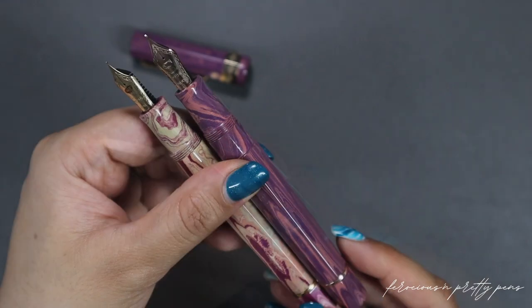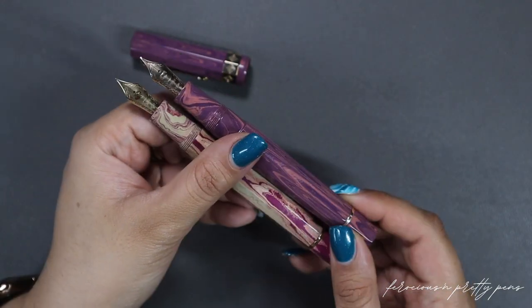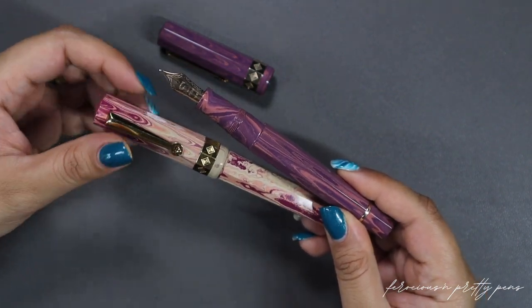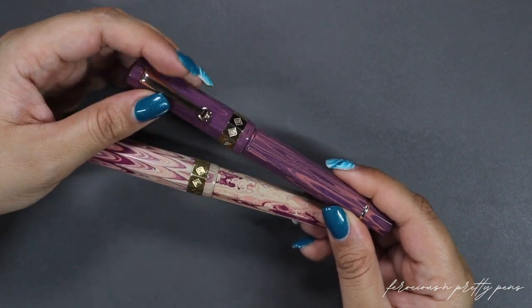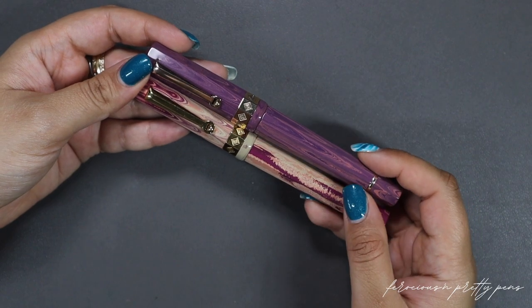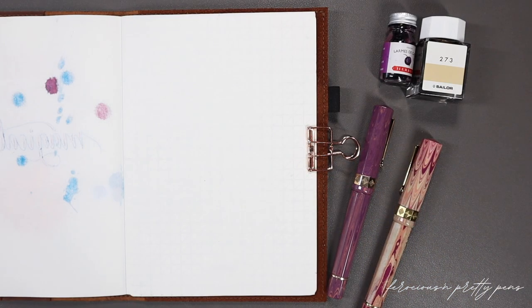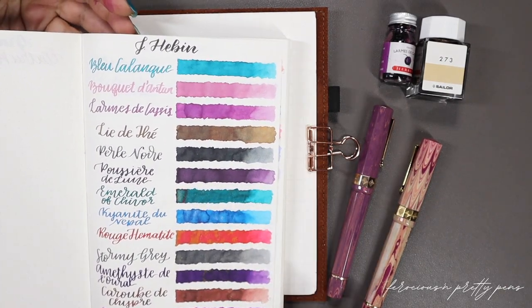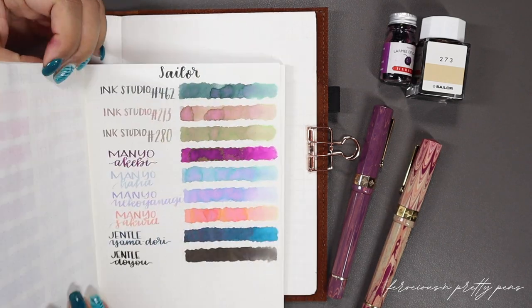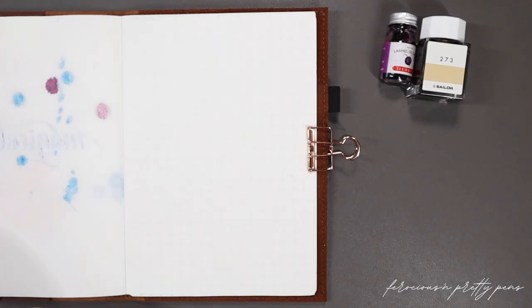If you are dead set on getting a specific finish for the hardware and for the nib, if you reach out to their customer service they are more than willing to usually work with you to get you exactly what you want. From my understanding, Santini Italia has the material available for the run of 98 pens that these special editions come in. Most of the parts are ready, but they don't actually put it together until they have an order, which is why it takes seven to ten business days. For the Nonagon Candy I chose Germain L'Armes de Cassis, and for the Flamingo I chose Sailor Ink Studio 273.